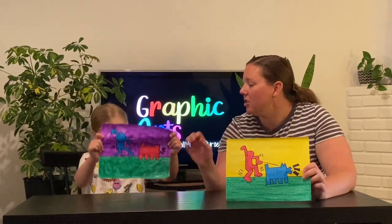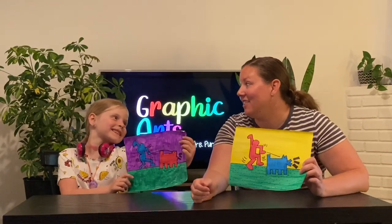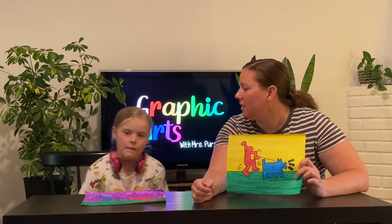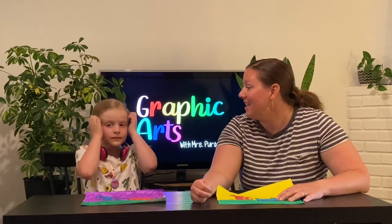Ready for the big reveal! Greg and I chose different colors from each other - I did yellow and she did violet because they are opposites on the color wheel. What kind of art did Keith Haring like to make? Pop art - right! That means art about popular things. His art was graffiti and he also made these cartoon stick figures doing all types of things. We chose to make our stick figure walking a dog today because a lot of people have been walking dogs lately. Hope you had fun creating with us - until next time, bye!